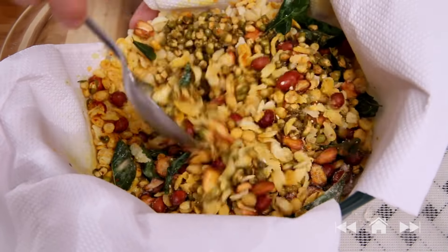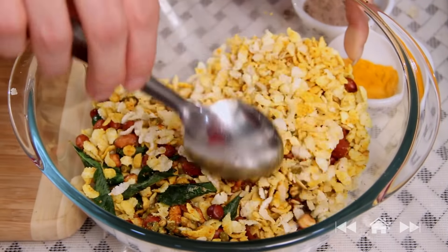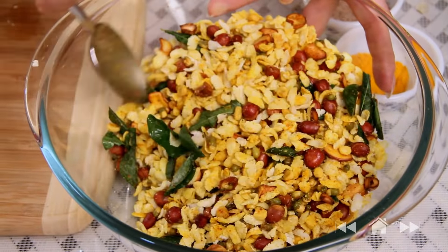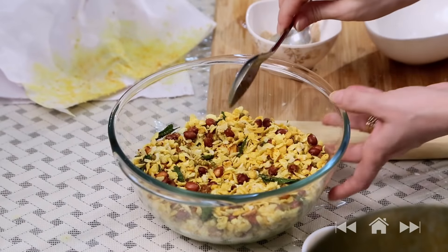Add some spice mix and mix everything together. You can also add some ready-made sev to this Chivda. Mix everything well and just taste it — see if you need to add any other spices. You might not need to add the entire masala mix. The Chivda is ready. You can add many more ingredients like sev, dried cornflakes which are easily available in grocery stores, or even shavings of dry coconut. Make your own variation of this Chivda.